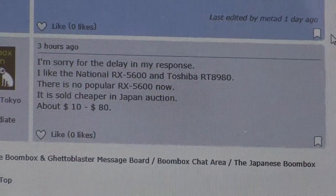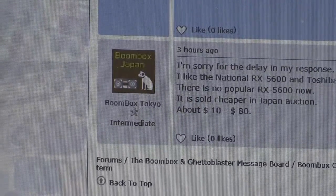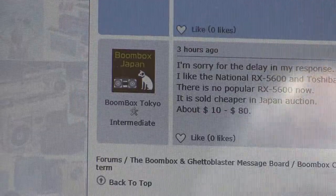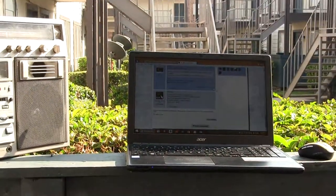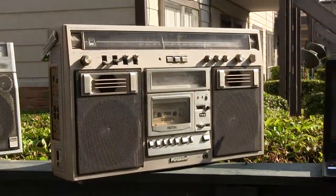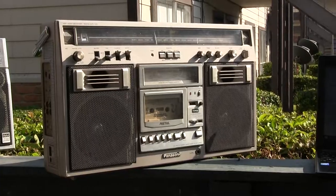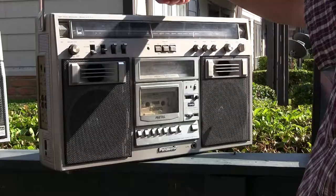He's saying something about the RX, the National, whatever. I don't have a National. I have a Panasonic version. So here, let me zoom out. Let me just stand behind the camera like this and flip the thing around so I can see what I'm doing.